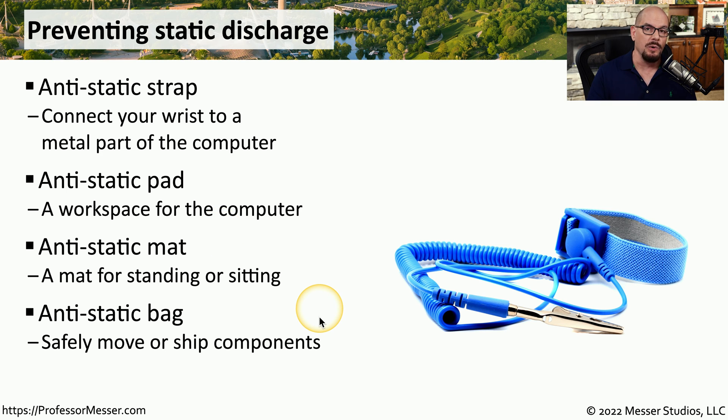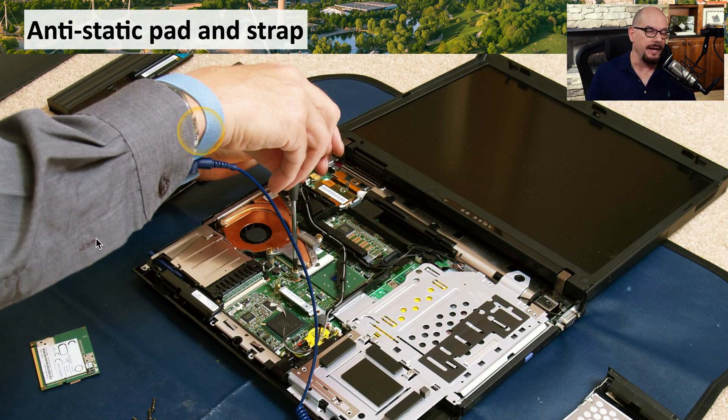If you need to transport any electronic components from one place to another, you might want to store them in an anti-static bag to protect them during shipment. Here's an image of an anti-static pad — you can see that all the different components of this laptop are connected to the pad. We can also see an anti-static strap around the technician's wrist, and the cable coming off that strap is connected to the same metal piece as the anti-static pad.